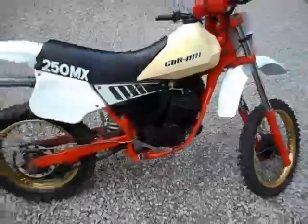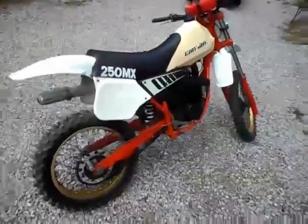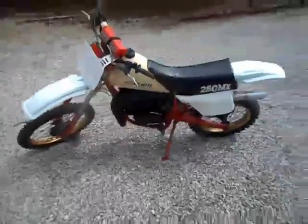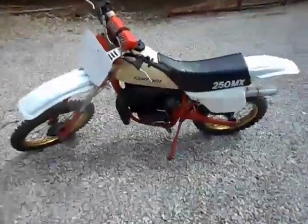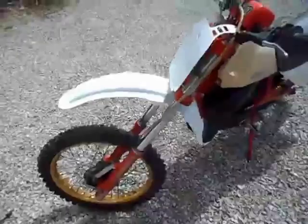Today we're going to do a quick video of this really good-looking 1983 Can-Am 250 MX. We're going to go from front to back, show you everything about it — cold start, the whole nine. It's just a really nice clean bike. This was a local bike, sold new locally in Evansville, Indiana, at Franklin Cycles back in 1983.